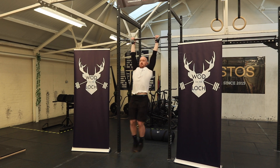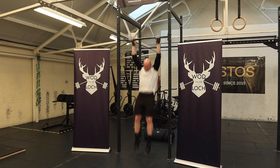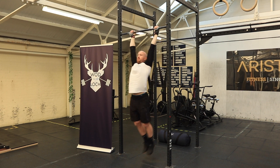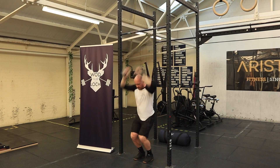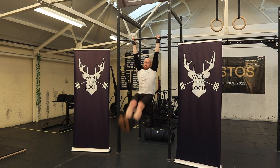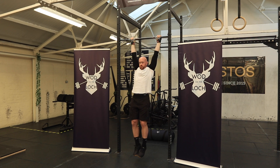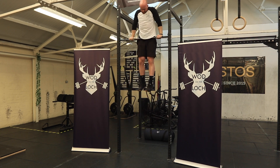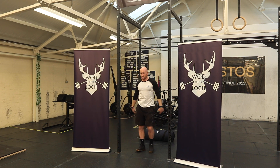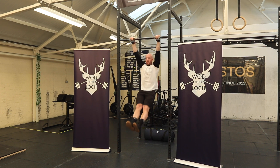In Part A, the gymnastic complex must be completed without dropping off the pull-up bar. This is the same for both RX and scaled categories. An athlete may rest whilst hanging from the pull-up bar between each movement — this rep would still count. If at any point the athlete drops off the pull-up bar between movements, the complex is a no rep. One full gymnastic complex equals one rep in Part A.